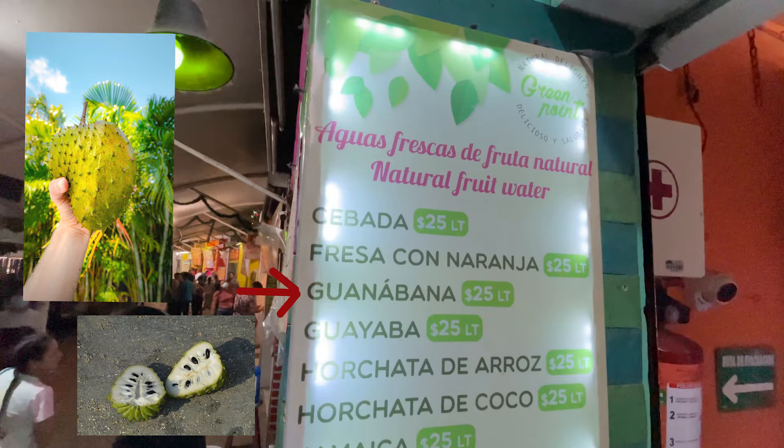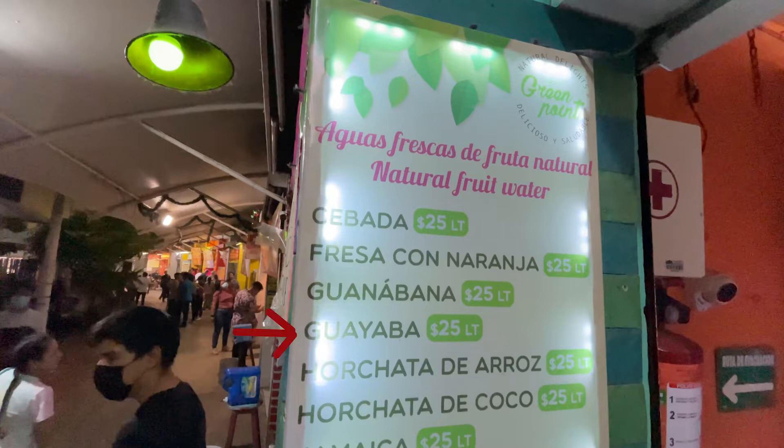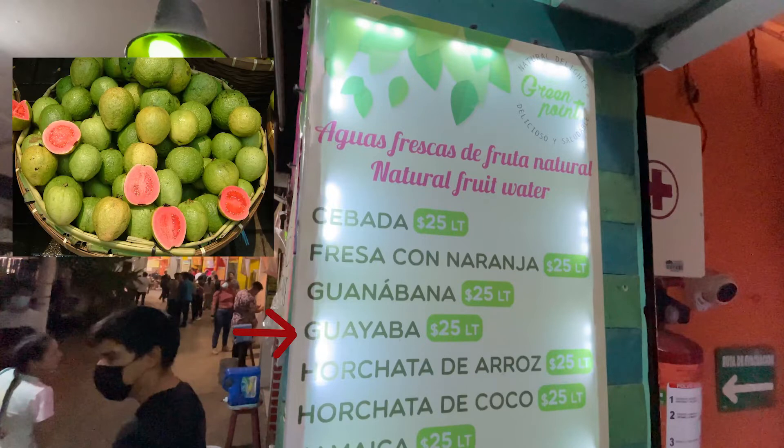After that we have Guanabana, which is soursop. If you're not familiar with soursop, it's a tropical fruit with a texture sort of like a banana — it's sweet with a little bit of a sour flavor. After that we have Guayaba. I got confused between Guanabana and Guayaba a few times because they both start with G, but Guayaba is completely different — it is guava.